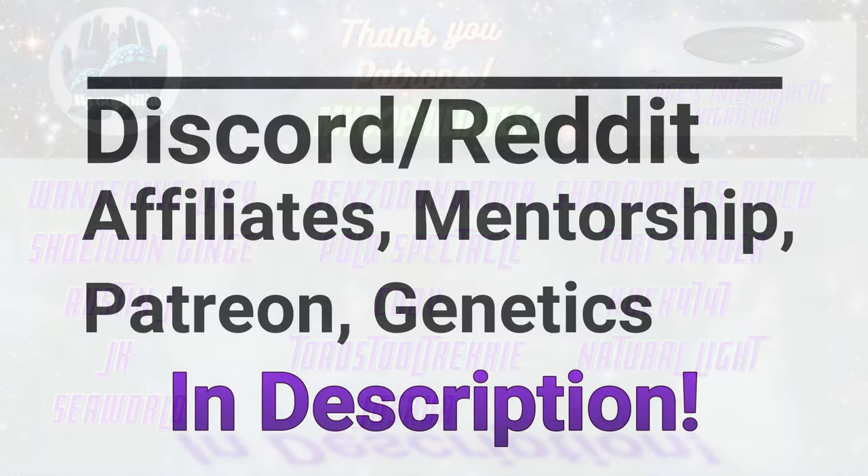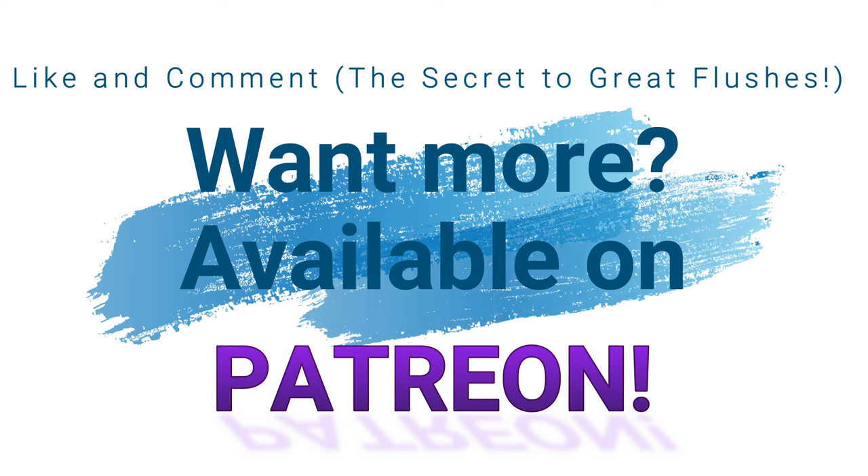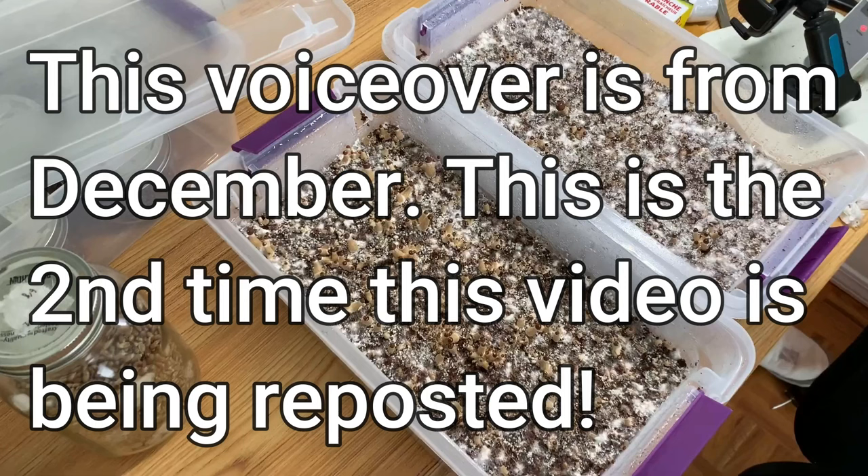Hello early birds and mycophiles, as always thank you so much for your support. Today I'm reposting a video that I posted back in June on the original channel, and it's called misting and watering during fruiting.